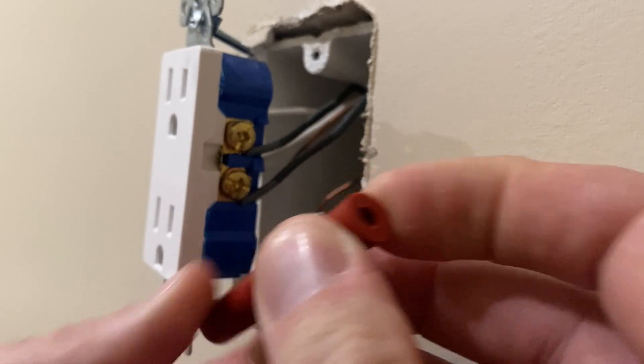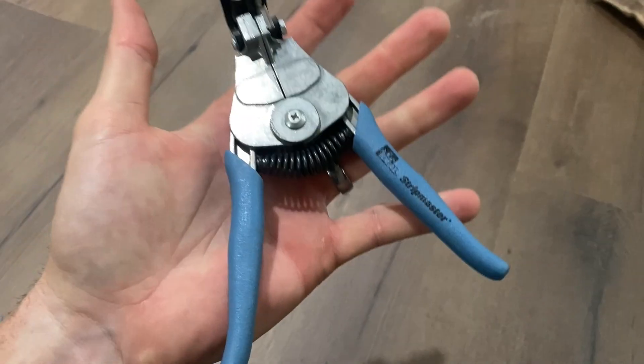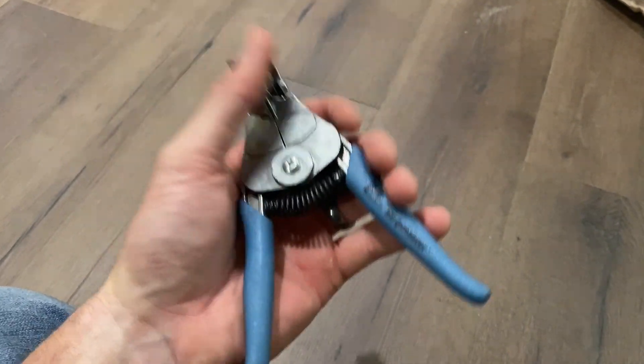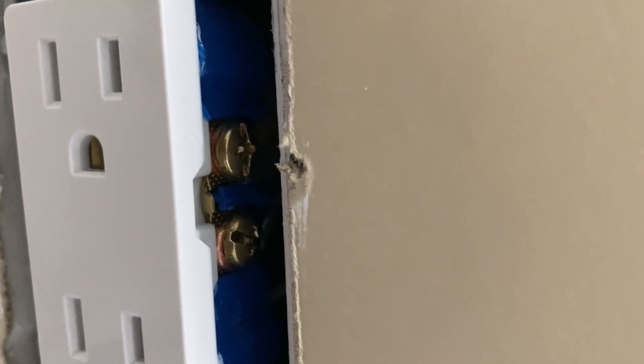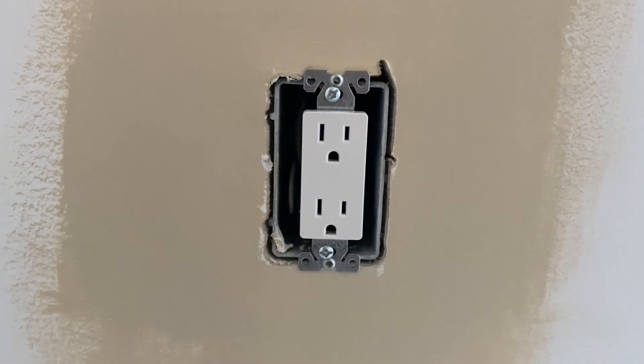Between the spacer kit, this wire cutter, and the receptacle tester — these aren't absolutely necessary tools, but they make the job a lot easier. I really appreciate you guys tuning in. If you have any questions about this project, definitely leave me a comment below. I hope you'll consider subscribing and I hope to see you on the next video. Peace.